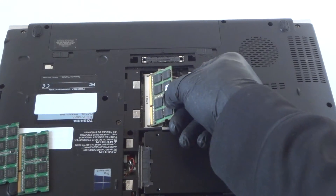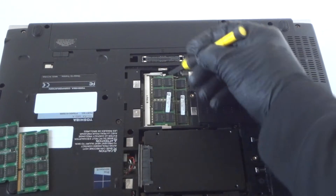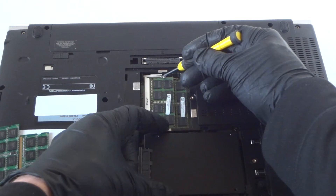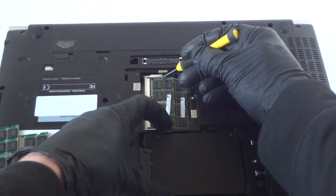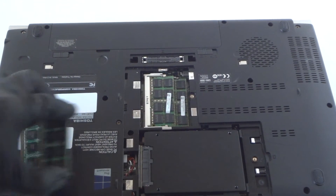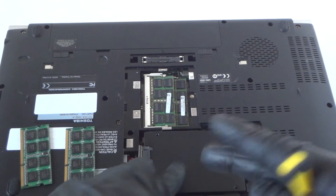It's using 8 gigs per each slot total. The way you remove the memory, there are clips right here — you press the clip on the right and one on the left, and it comes right out, really easy. So we just upgraded the memory to 16 gigs.